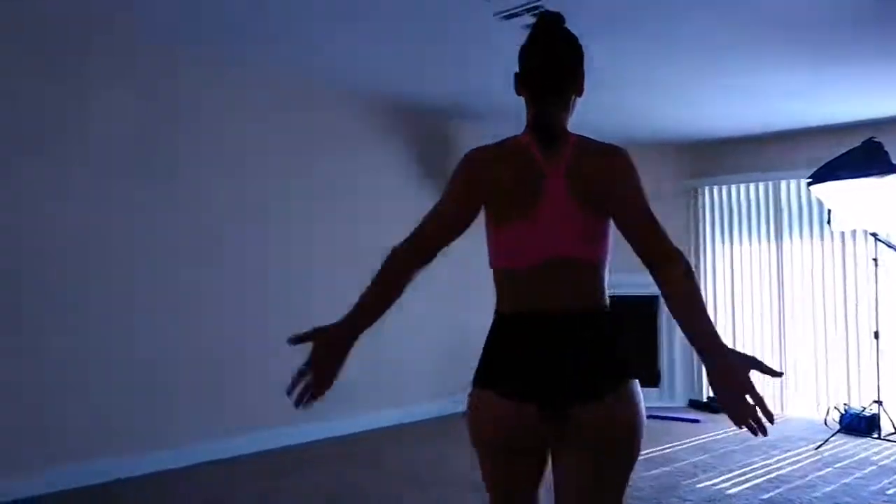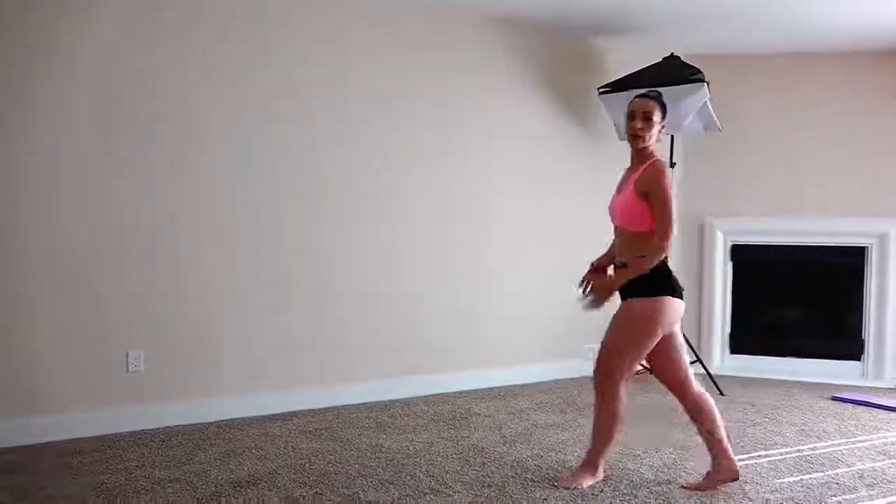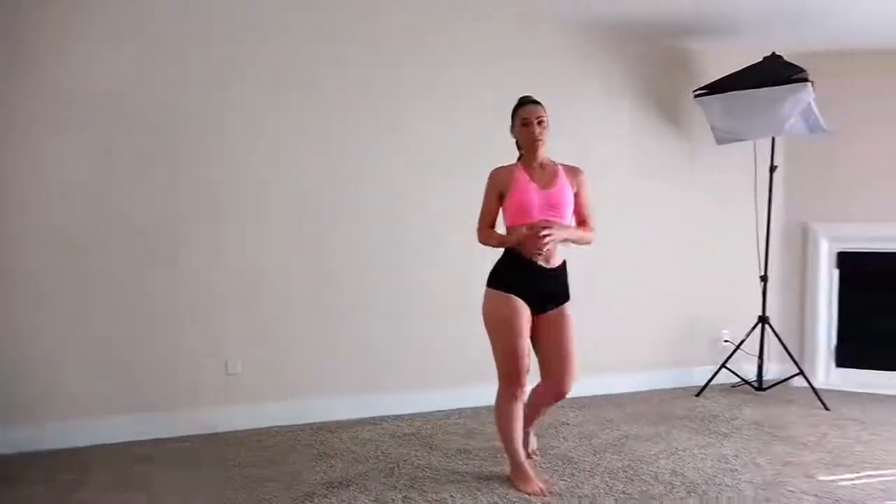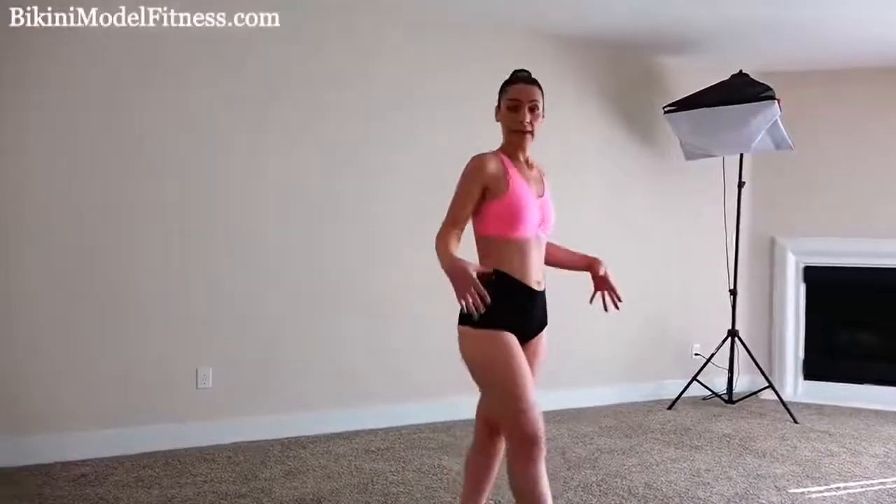So we're going to be filming right here. It's nice and spacious. So I'm excited to film some really great workouts for you guys. It's going to be really great. Once again, I'm going to be focusing on the butt and the legs and abs. So make sure you guys follow my workouts.